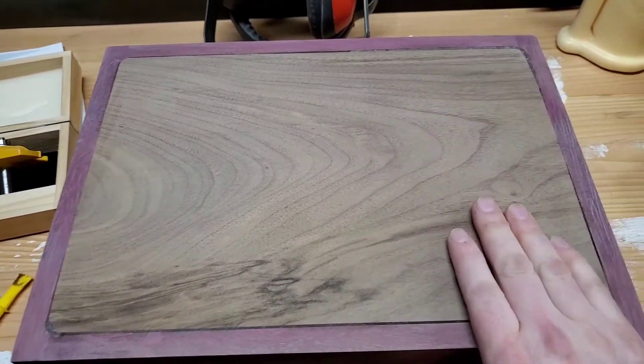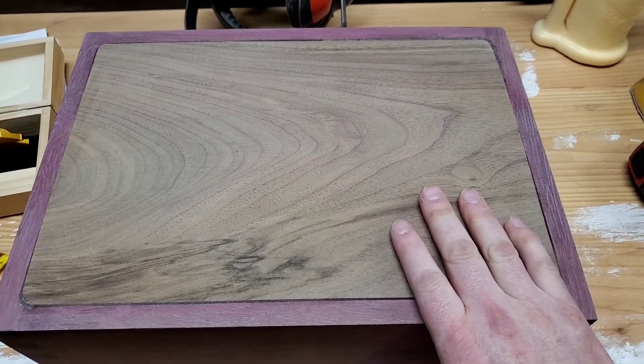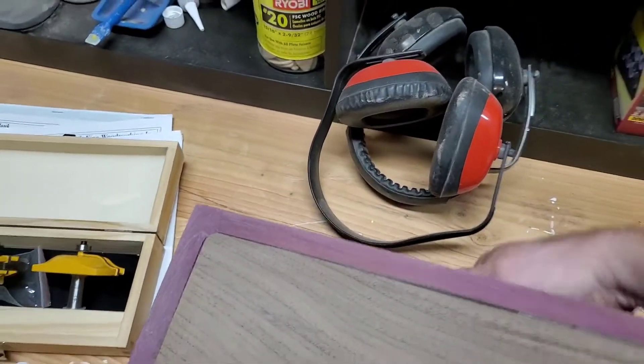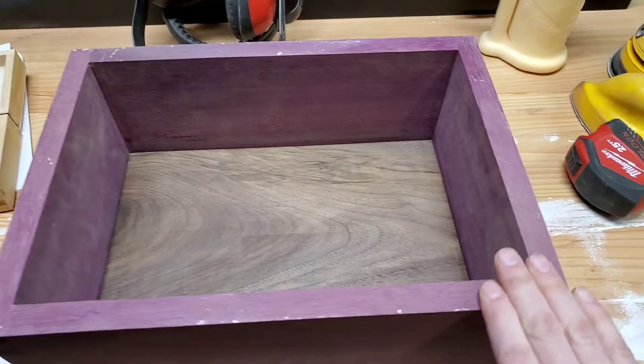It's all set — nice and smooth. Time to move on to the next stage. Thanks for hanging with me, guys. Next up, this is the top after some cleaning.